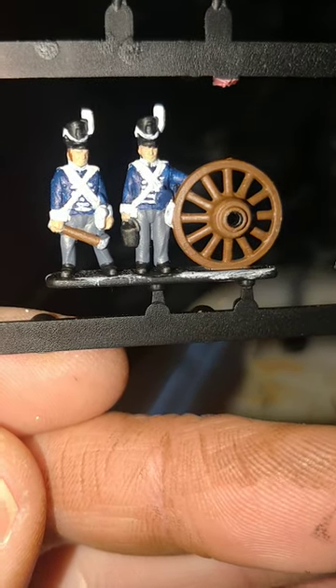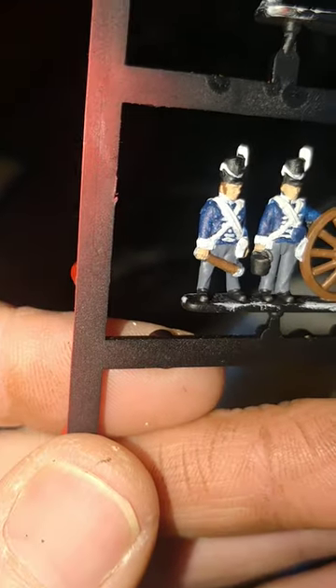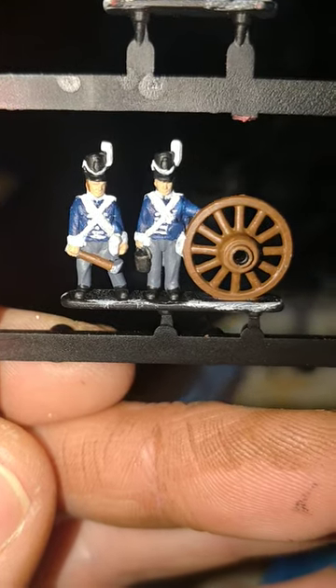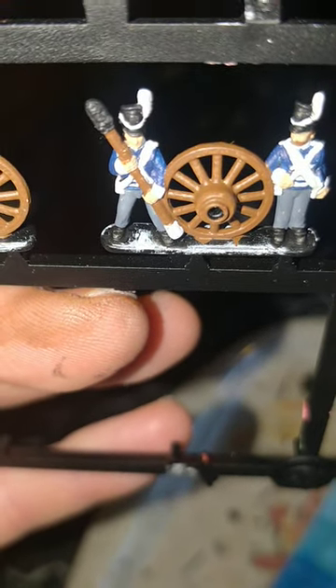I've done a base layer of Games Workshop's White Scar for the facings, cross belts, bread bag, shakos, Shako plumes and cords, and if you're brave enough of course you can go for the collars. And a white splat across the shoulders for the epaulettes.